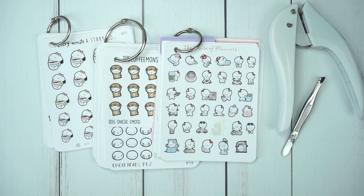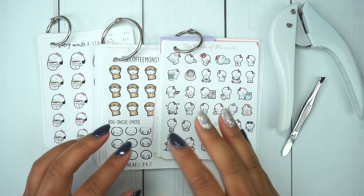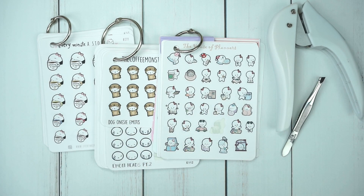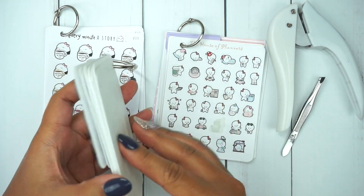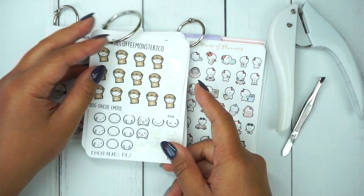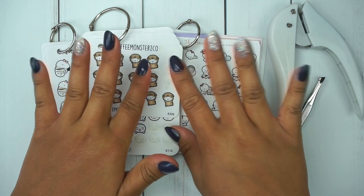Here is the finished product and I'm so glad I finally got around to doing this. I feel so much happier and relieved that I can pull from whichever character shop I want, and I know my collection well so I know exactly what I need to pull. Thank you Helen from Coffee Monsters Co. for the inspiration — I'm so excited. I hope you guys enjoyed this video and I will see you in my next one, bye!